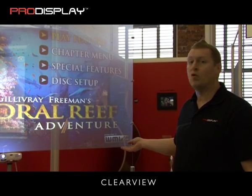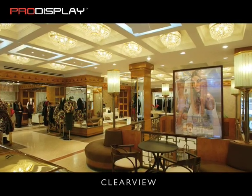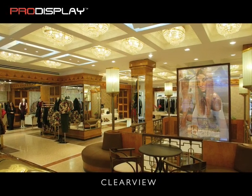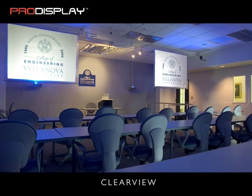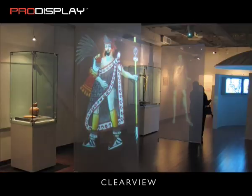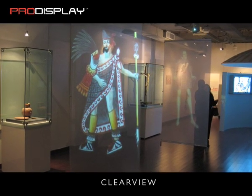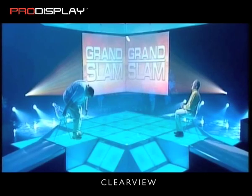Available in both 4x3 and 16x9. Clearview is a transparent rear projection screen which provides a low cost alternative to hollow or holographic screen technologies with superior performance, definition and no critical angle of projection. This technology still allows visibility through the screen, displaying bright, sharp and vibrant images even in brightly lit environments.